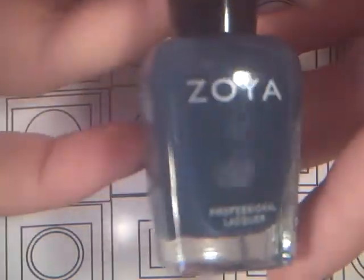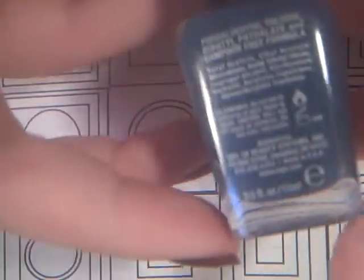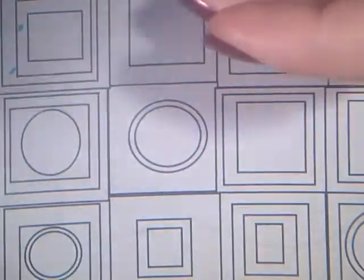And I have another Zoya polish — it's a nice blue-gray color. And it is Natty, which I believe is from the Designer series as well. The Diva collection I think was all metallics.